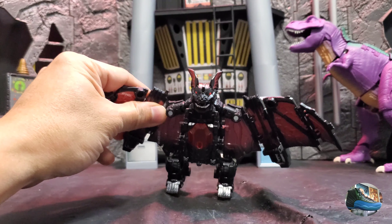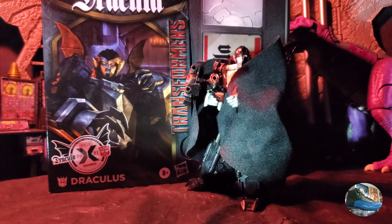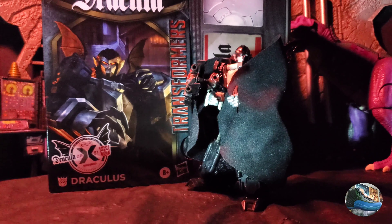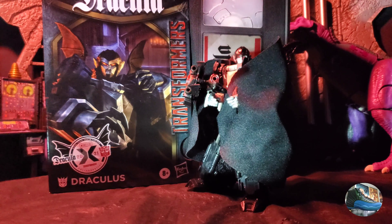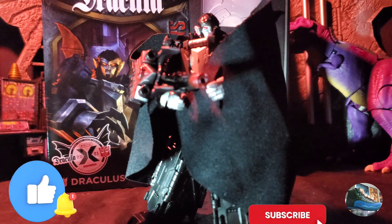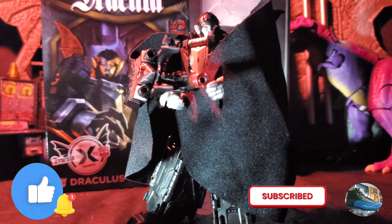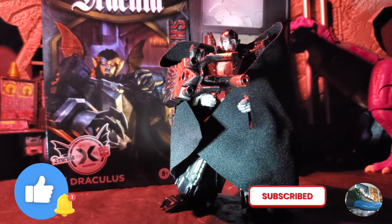Let's get Dracula's back into his robot mode. That has been my review for this awesome figure — the Transformers collaboration between the Universal Monsters and the Transformers: Dracula's. Really awesome figure, especially in robot mode. He really invokes the vibe of Dracula. I really love all the painted details, the sculpting, and how they incorporated the Dracula character into Mindwipe.